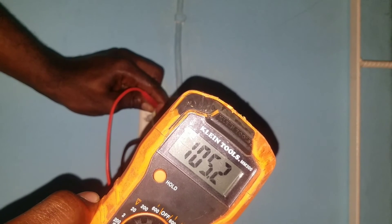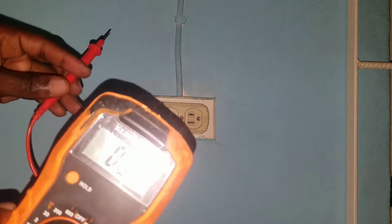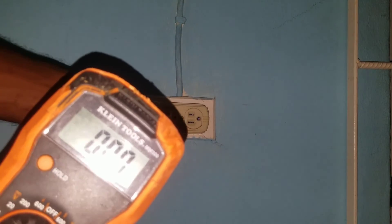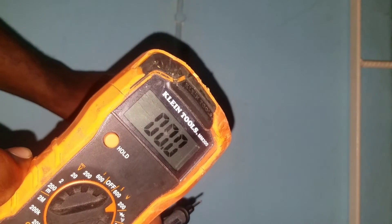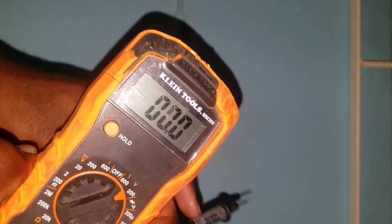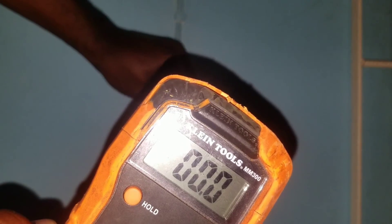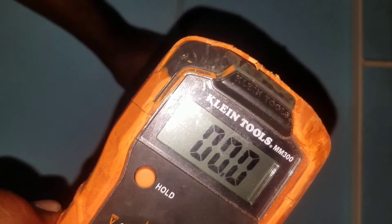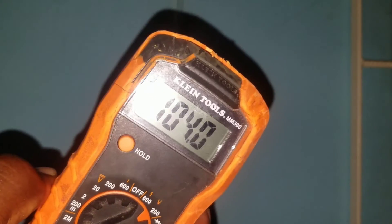The voltage we are getting is 104 volts. We can also measure the voltage from the live terminal to our ground terminal.